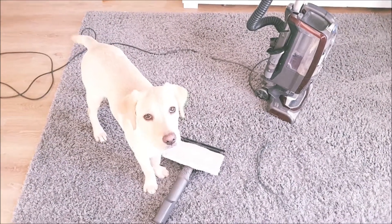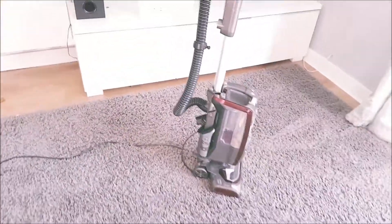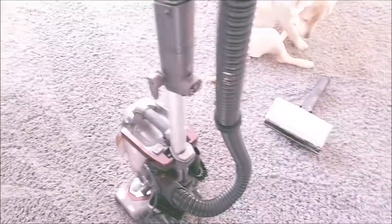Now I'm going to show you how wicked it is on hard flooring — it is amazing. It's my favourite part coming up next, so bear with me. Say hi, Rosie. This is my dog, Rosie, my little Labrador puppy. Like I said, I'm going to go back to the hard flooring and show you just how good this is. And then I'll show you how the lift away actually works.